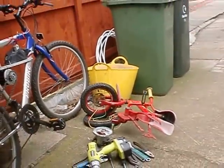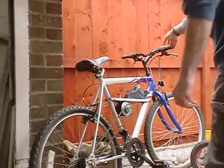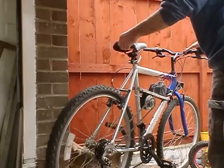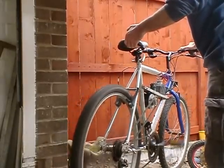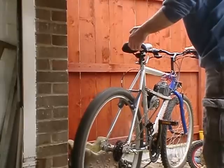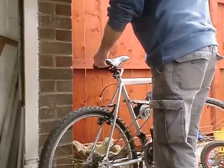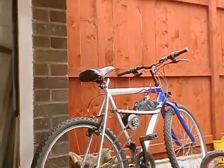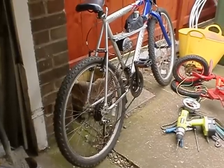I haven't thought it out very well but I just wanted to show you the wheels going and the power of it. So there we are — DIY homemade electric bike using a drill battery. Cheers.